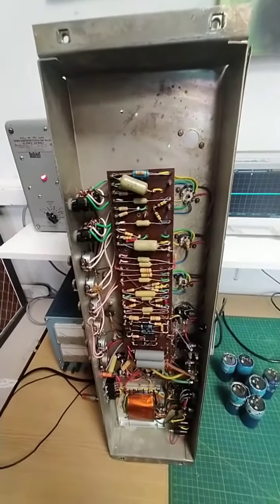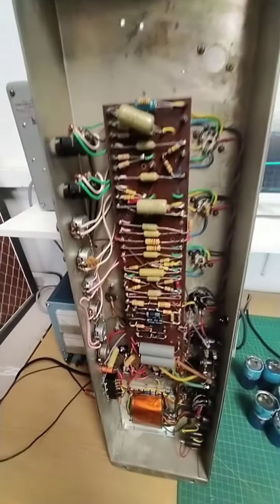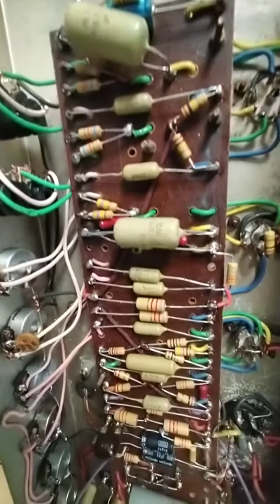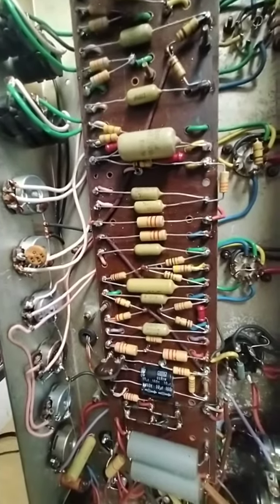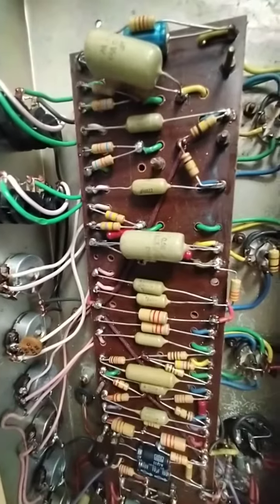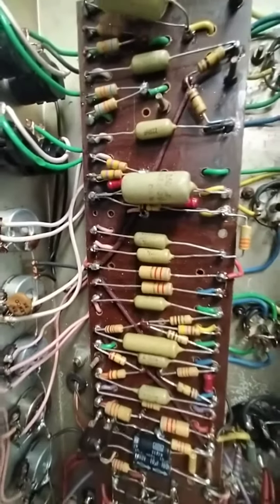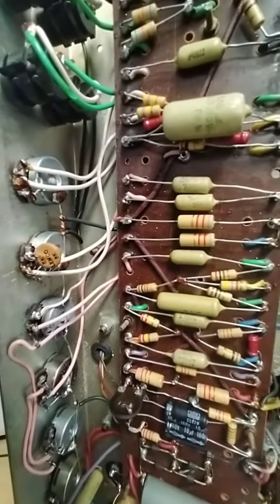This is the final part of the Marshall Superlead 69 and it's finished now. If you compare this to the first video where it had been heavily modified, you'll see that I've taken out all the modifications and put in the original capacitors and pots.